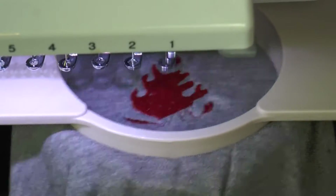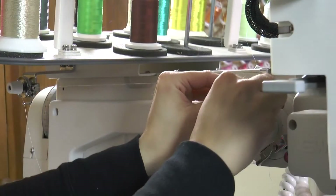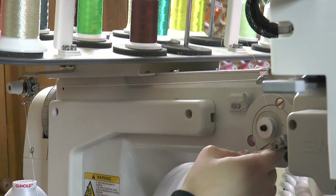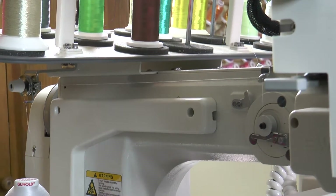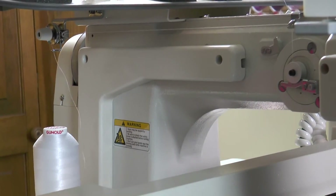Because Polyfire is intended to help preserve the flame-resistance of the apparel, you should also wind your bobbins using Polyfire. This will maintain the flame-resistant integrity of the embroidery and the garment when the garment is made of flame-retardant fabric and backed with flame-retardant backings.